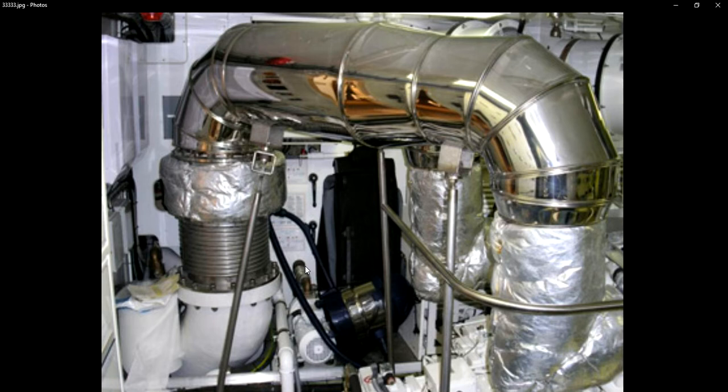Let us see another example. You may find it applicable in main engines fitted in ships also. These bellows will be fitted in between the main engine outlet and the exhaust piping system. The bellows are provided at the main engine outlet along with the exhaust piping system.